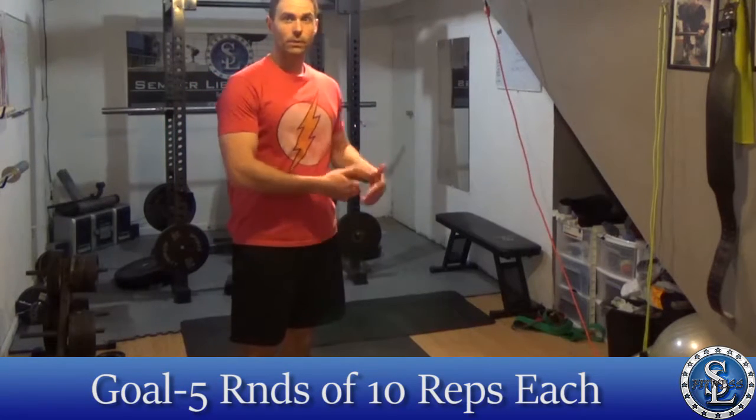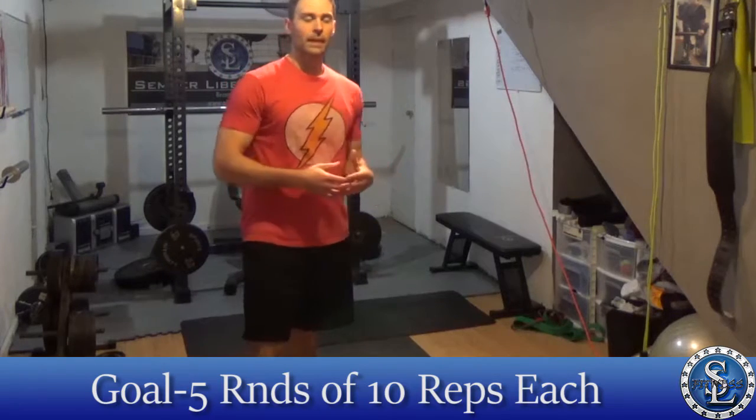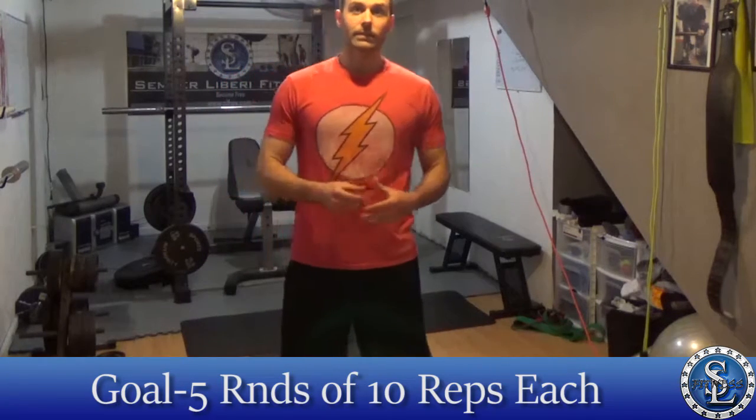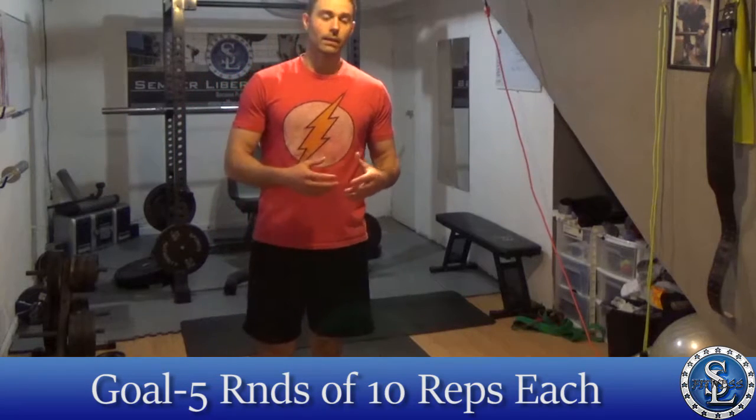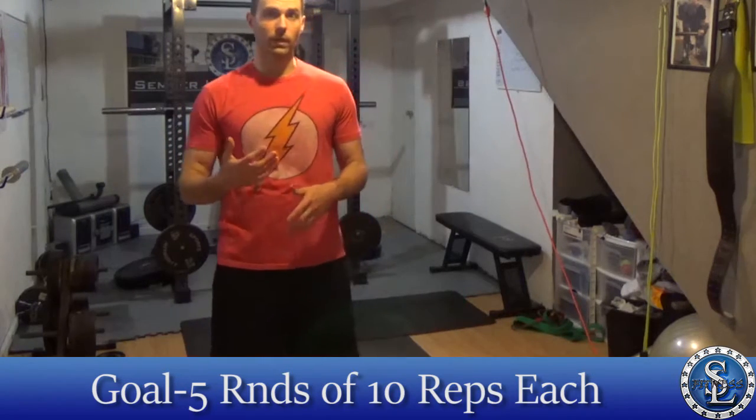So we've got the squat, the burpees, and the jumping jacks. All we're going to do is ten reps of one, move to the next, then move to the third. If you need to rest 30 seconds between them, do that. For this workout I would suggest five rounds.